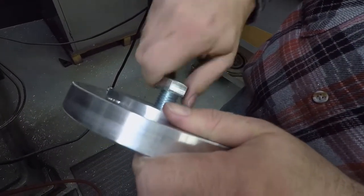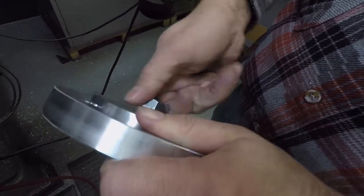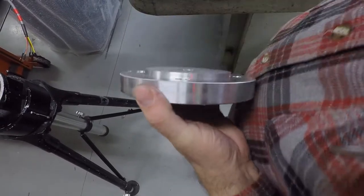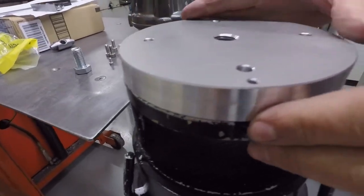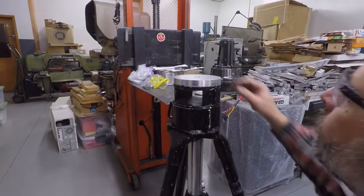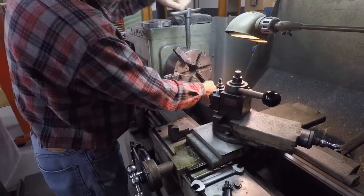This hole was deburred as well. The bolt easily threaded into the adapter. Bruce then used a hand deburring tool to clean up the edges of the counterbore holes. The adapter was test fit to the Mitchell plate. Not completely satisfied with the finish of the adapter, Bruce decided to use his lathe to chamfer the edges.